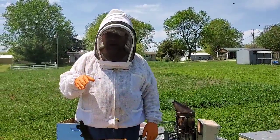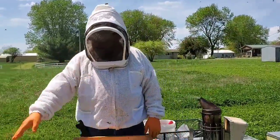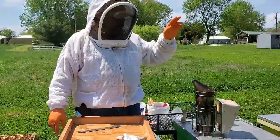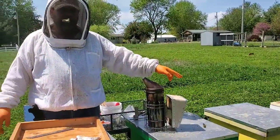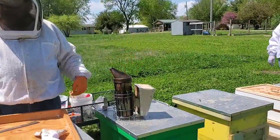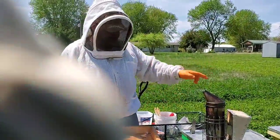Today we're doing a newspaper combine. We got a queenless hive here — it's got plenty of population. I've got a split over here that's got a new queen in it, low population, so we're going to use these to repopulate these other hives.